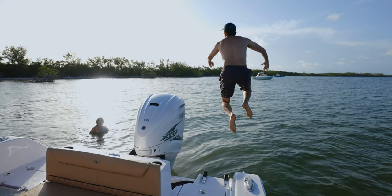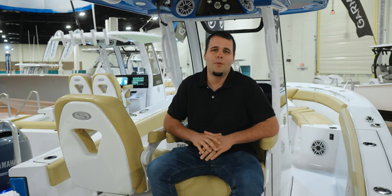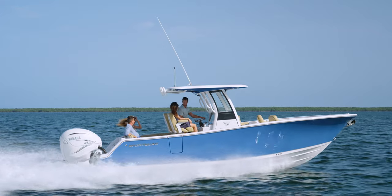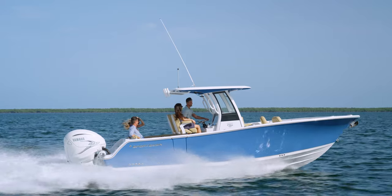Welcome to the 2021 Fort Lauderdale International Boat Show. We've been super busy here showing off all of our brand new product, but we didn't want to pass up the opportunity to show you the Heritage 261 Center Console. So let's go ahead and take a quick look, and watch out for the full walkthrough coming up soon.